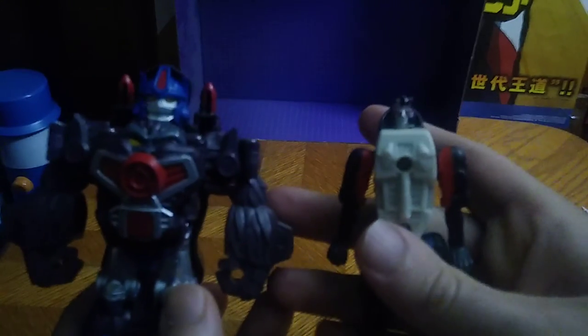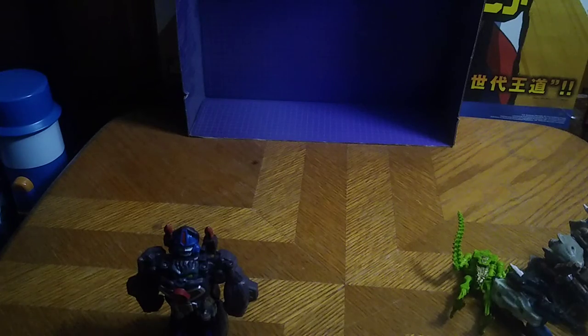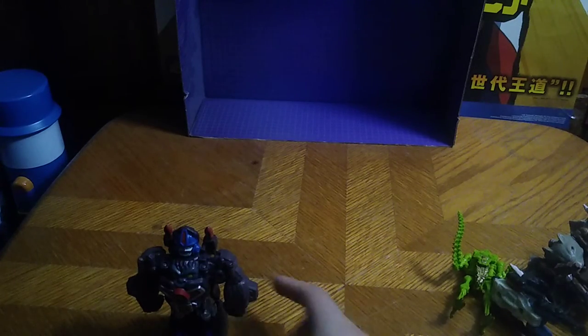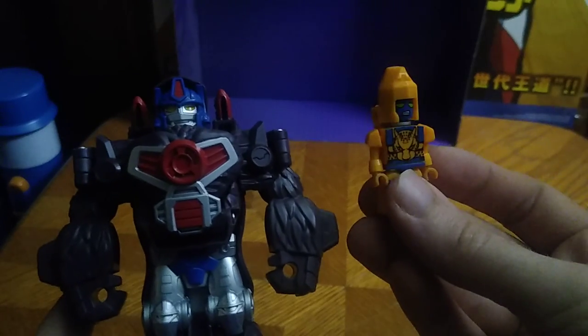Here is Optimus Primal next to Black Panther, aka Ravage — my Ravage custom — why not, because Beast Wars Ravage showed up in the cartoon series. And last but not least, little Creo Cheetor, because it's precious — Beast Wars precious!